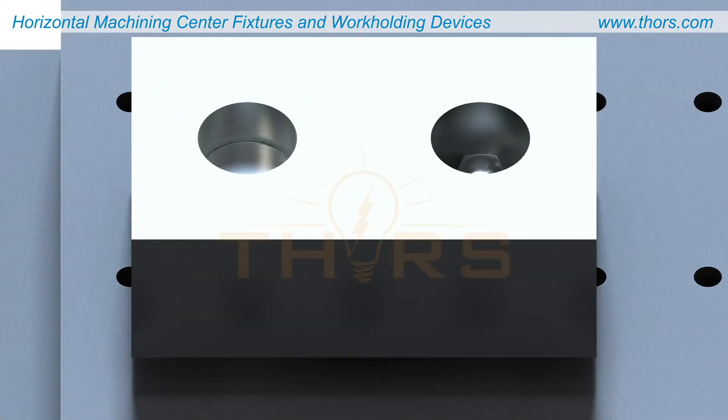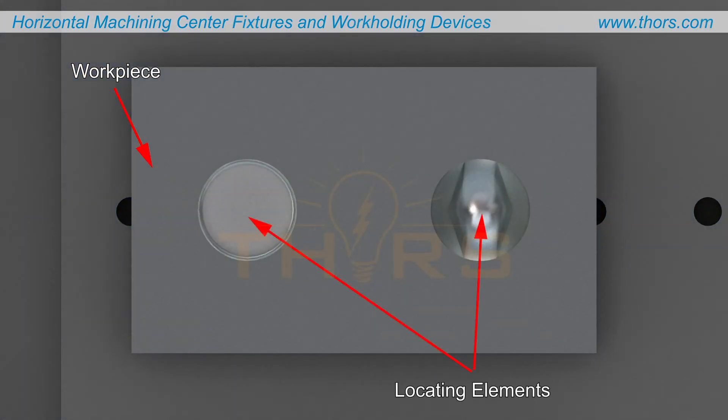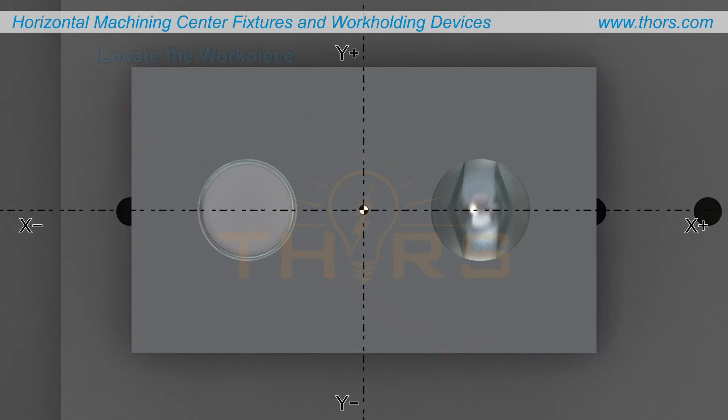The purpose of holding a workpiece is to secure a reliable contact between the workpiece and the locating elements being used. To locate a workpiece is to establish its position in the axis coordinate system and to ensure that the work holding devices used can withstand the required cutting forces.